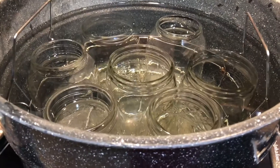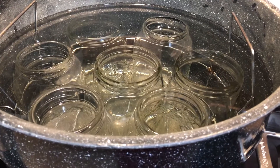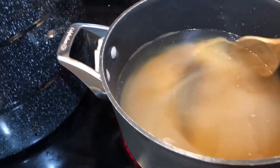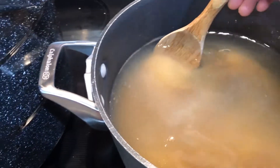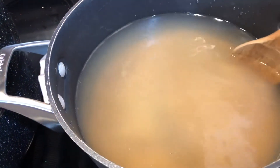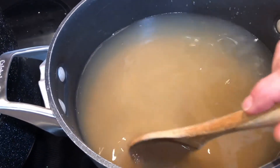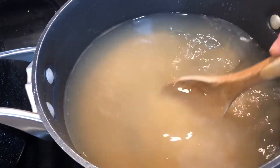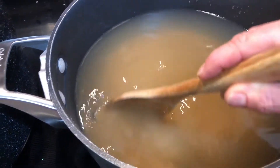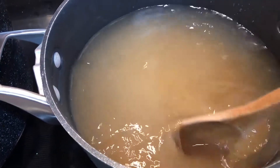My jars are coming to a boil soon — that'll sanitize them for 10 minutes. I've got my simple syrup getting ready: eight cups of filtered water and five cups of organic cane sugar. Just bring this to a warm, melted state, then add in apples and let them cook down and soften for just a few minutes, maybe five minutes, then pack the jars.